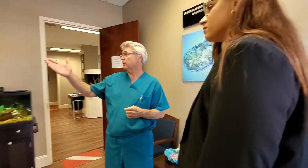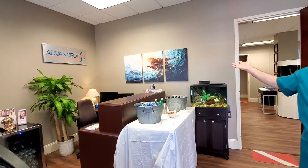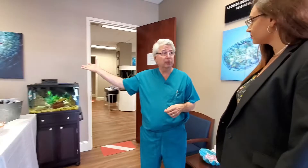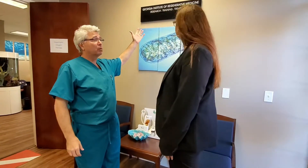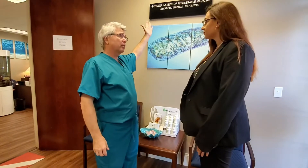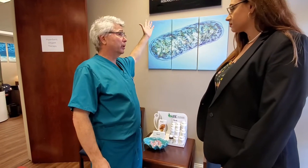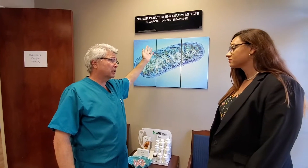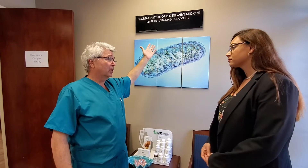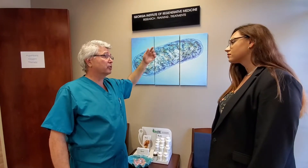This is a regenerative medicine practice — Advanced Regenerative Therapy. We're faith-based, which means we are compelled to do the right thing. We also have a not-for-profit, and we donate money from the medical practice to it so that we can do research, train other providers, and treat patients who could otherwise not afford the treatments at no cost to them.